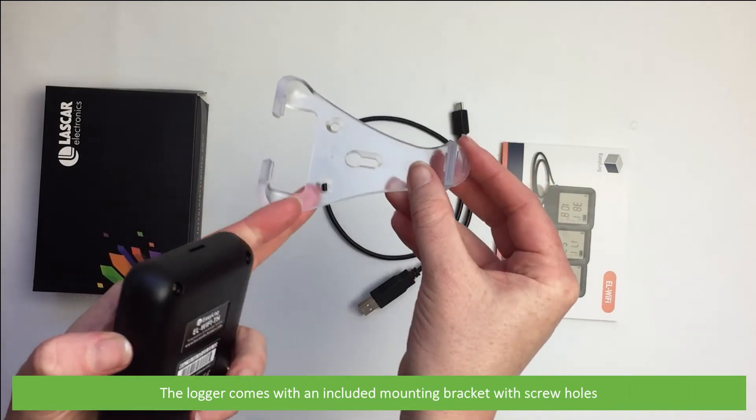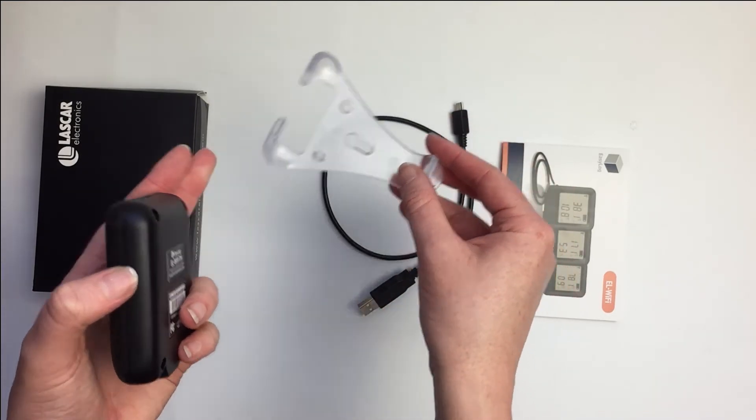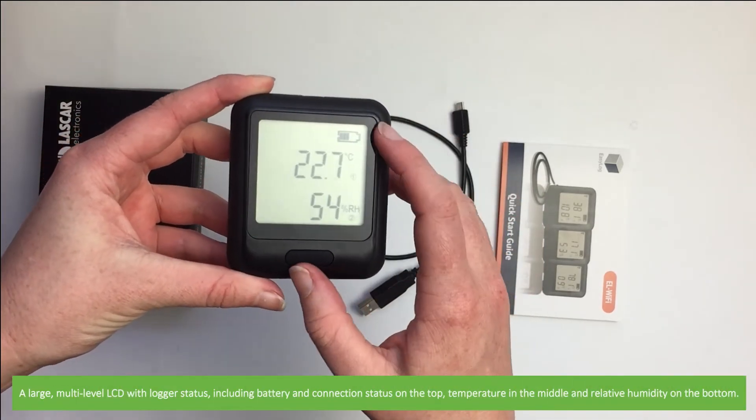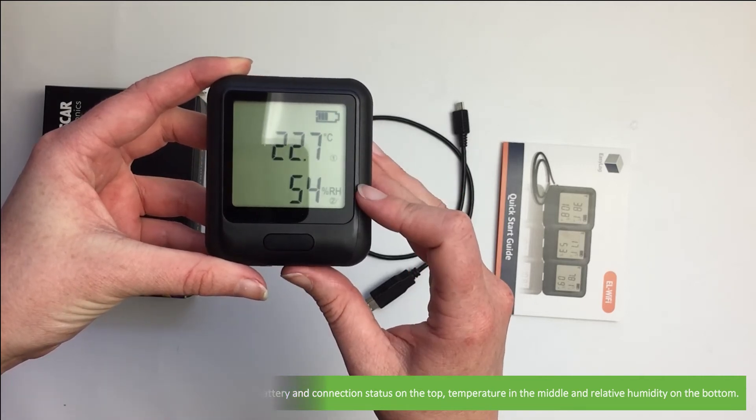The logger comes with an included mounting bracket with screw holes. There's a large multi-level LCD with logger status including battery and connection status on the top, temperature in the middle, and relative humidity on the bottom.